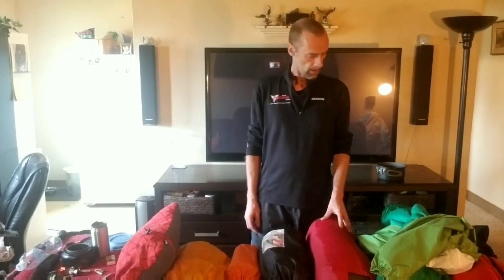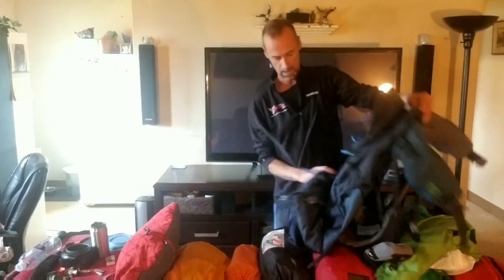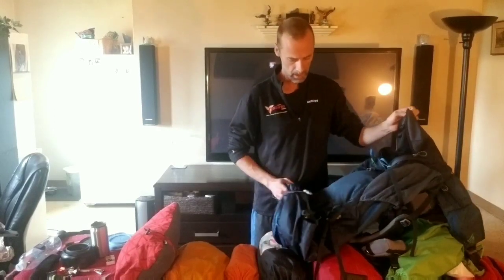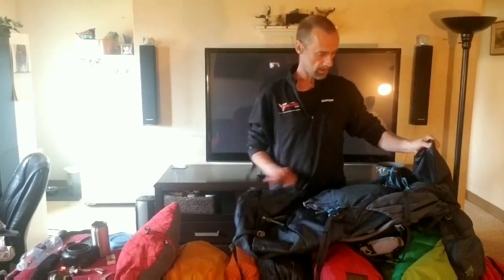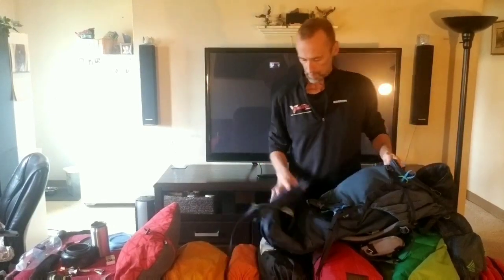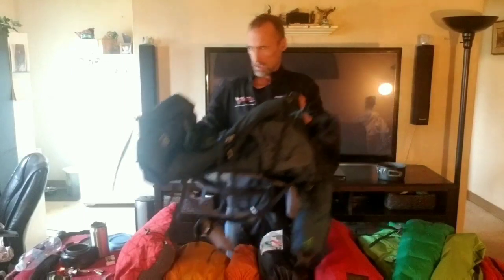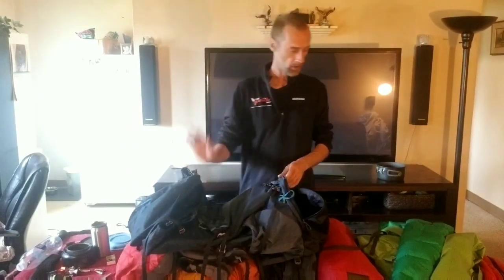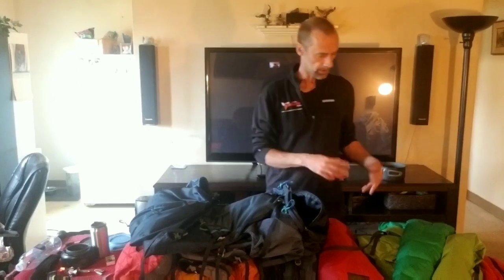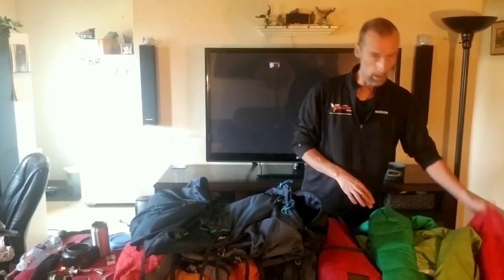So here is the pack — my new Gregory Stokes 75 liter backpack. This thing is great. I used it once, the last time I went out to the dry. First thing I'm going to do is pack everything into it and explain how I do it and give a little detail about everything.